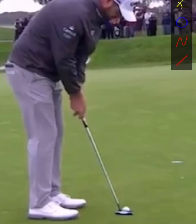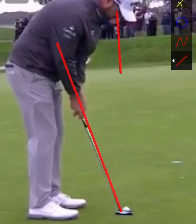He had a great week with the putter, so we're going to have a look at his putting stroke here and what we can take away are some really key fundamentals. The shaft and the forearms line up really nicely, and his eyes are really nicely over the golf ball — some very good setup fundamentals.